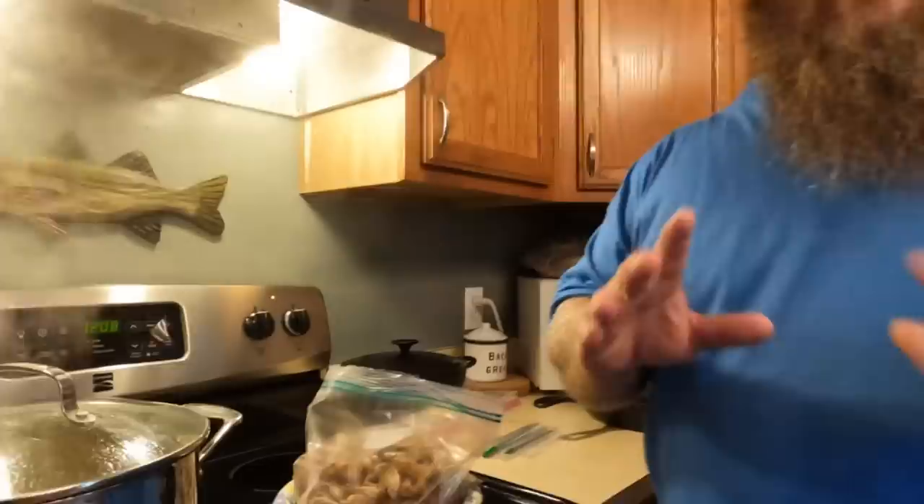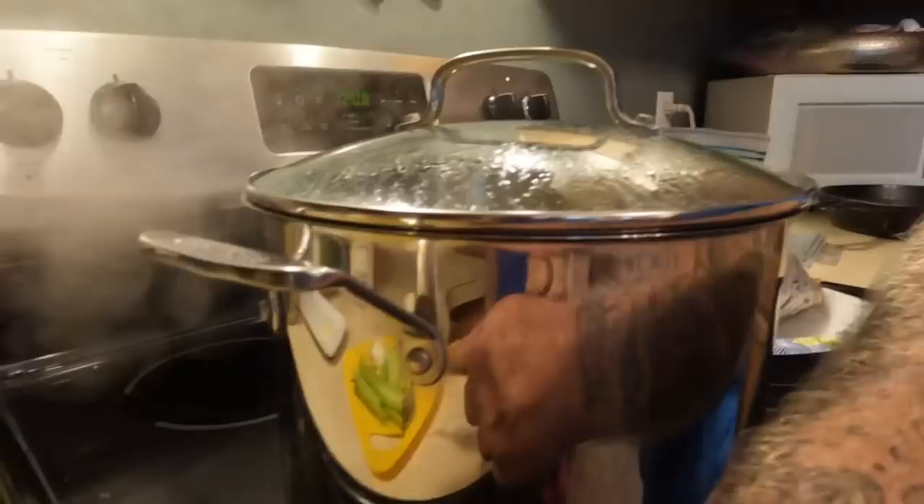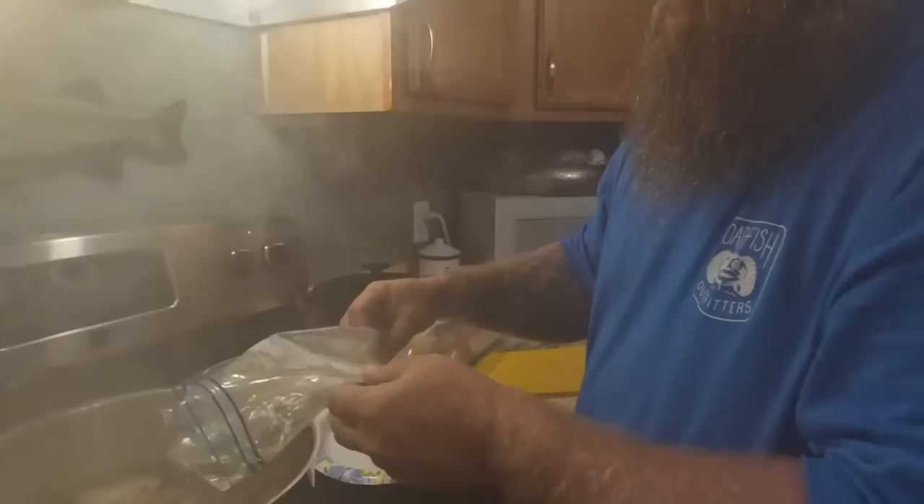To make a good purloo, you need to have a good shrimp stock. I have some shrimp heads from the shrimp we got. I've got a big pot of boiling water, and then I've got some celery, onion, garlic, and a bay leaf. This is just what I had laying around, so I threw some aromatics in there. Into my salted boiling water I'm going to put those veggies, and then this whole bag of shrimp heads.